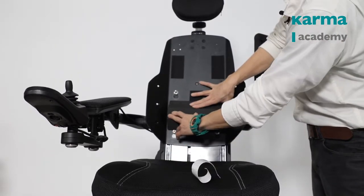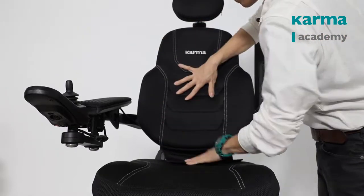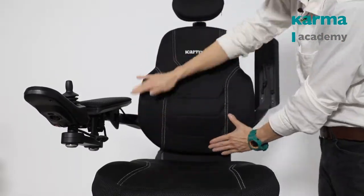Put the lumbar support to the ideal position and mount the backrest cushion back. Now the user will have an extra support at the lumbar.